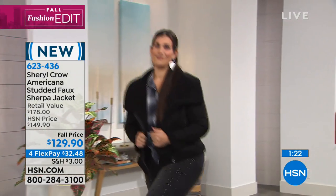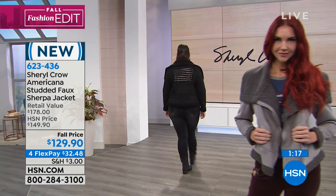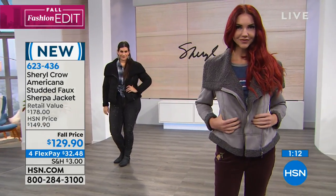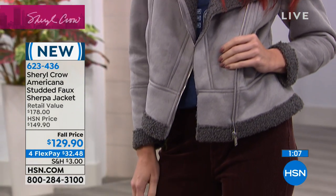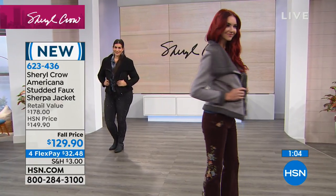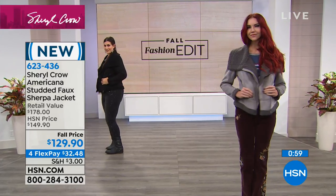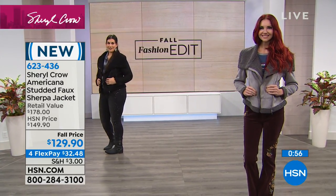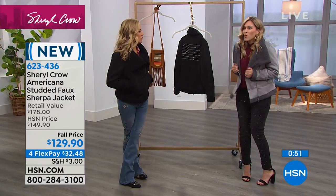This oversized collar is everything. I like also that you did the pockets, which makes it so when you grab your keys or your phone, you've got somewhere to put everything. Extra small through 3X. This is on four flexible payments. If you guys are new to HSN and you're shopping Sheryl Crow's line, which is exclusive to us here at HSN, FlexPay is the way that you spend $32.48 on your choice of credit card. We ship this brand new Americana studded jacket out to you, and you get to pay it off over the next four months. It just makes it really easy and affordable to get things that you want now.